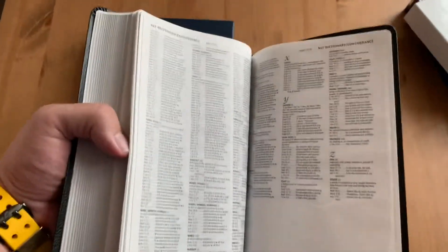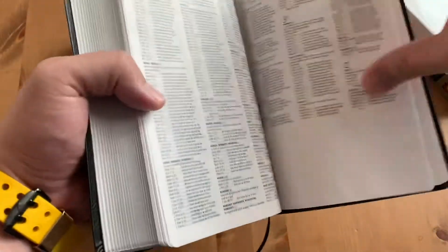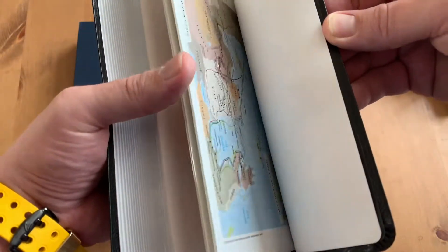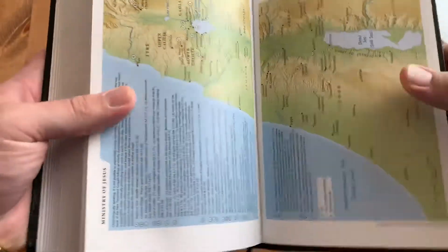After the concordance there are a few blank pages — looks like seven — and then semi-glossy maps, eight of them. And nothing gets swallowed up in the gutter. You can see it's Smyth-sewn. I'm pretty sure it's pronounced 'Smith' because there's no E at the end of it.